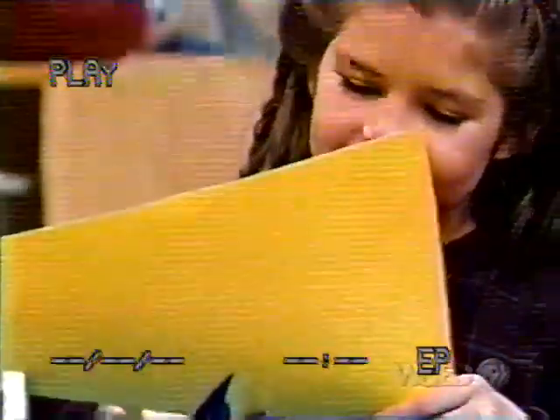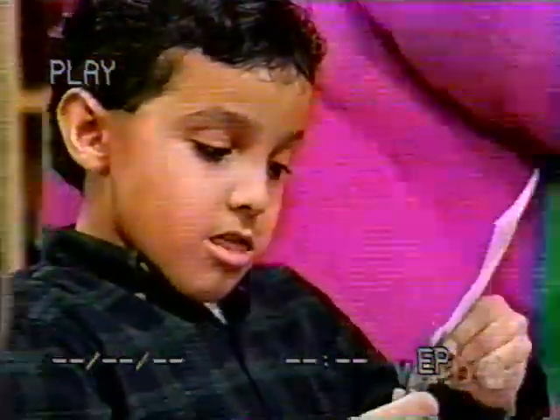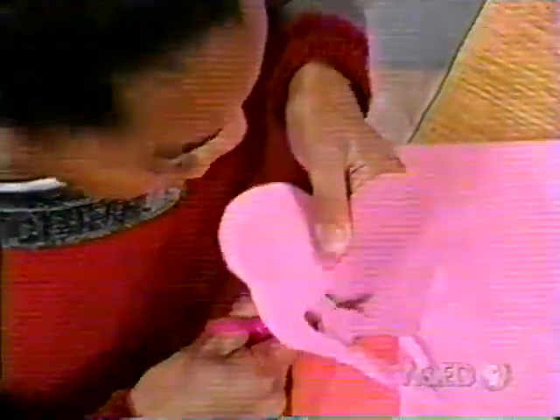So glad we borrowed this book. Yeah. I see you're being very careful with the scissors. That's good.